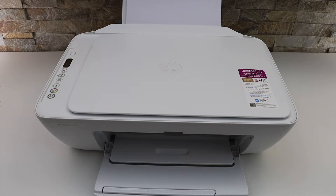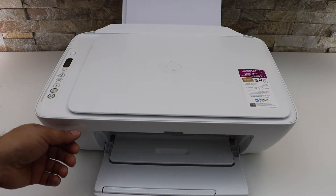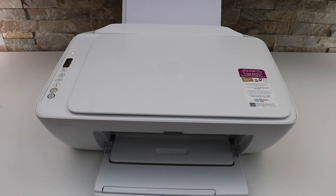In this video I'm going to show you how to do the Wi-Fi setup of your HP DeskJet 2734E printer. The first thing is to enter the printer into setup mode, so go to the printer control panel.